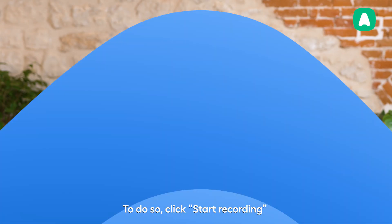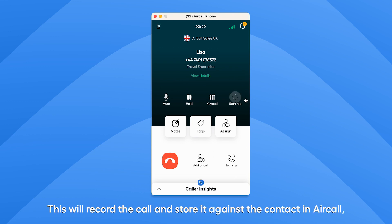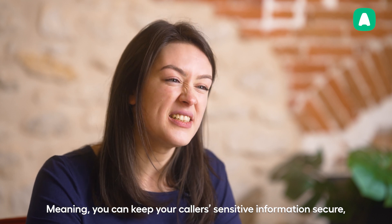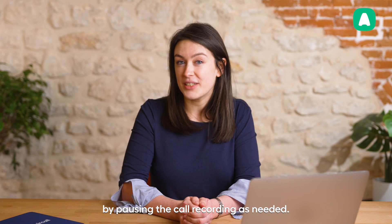To do so, click Start Recording on the right-hand side of the phone. This will record the call and store it against the contact in Aircall, as well as in any connected business tools. You can choose to pause or resume recording at any time using the button on the phone, meaning you can keep your caller's sensitive information secure by pausing the call recording as needed.